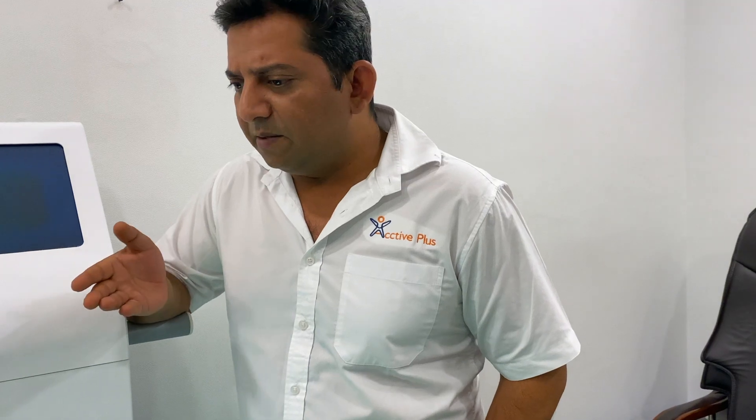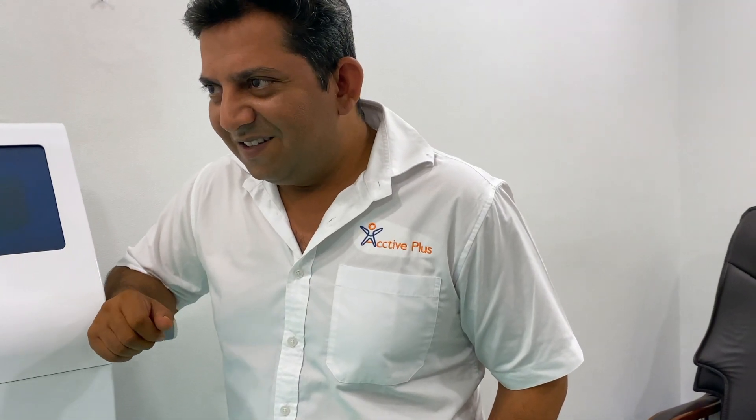You have to keep your attention on this. If you have any doubt, you can see us in this video. I have not yet done the adjustment for Shubham. I can also see Shubham now. How do you feel? Do you have any difficulty? No.